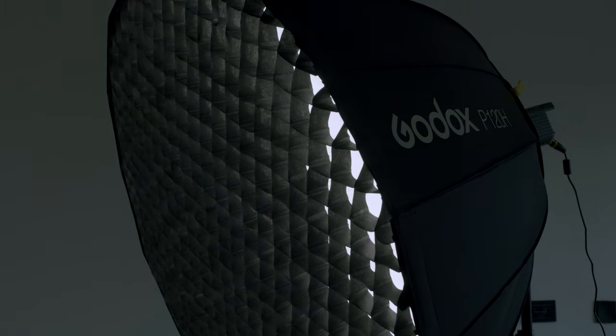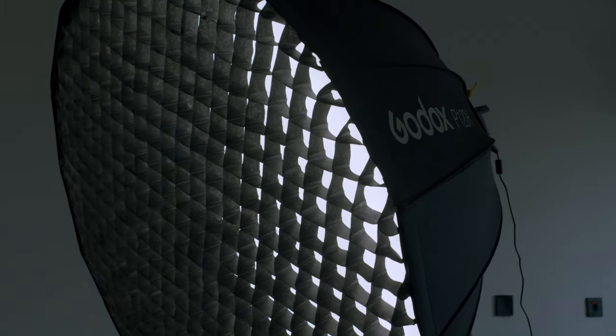Speaking of cheaper versions of light — if you're not using the Neewer lights, which is a much smaller light, and you want a slightly bigger light source, you can use one of these panels here, which is a bigger light source. This is one of the cheap ones I have that I use to help with my lighting situation when I don't have a chance to use this huge lighting source.